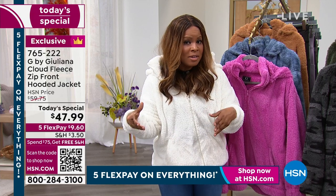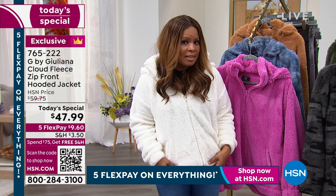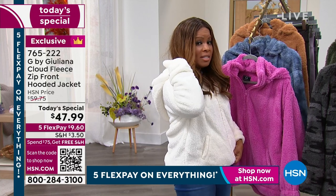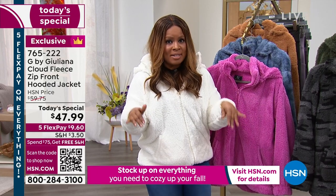All sizes, extra, extra small through 5X and 28 inches in the length. It does have a little hood in the back that you can snap off if you want. It has pockets. Only today that you'll buy it — it's an expiring offer that goes away tonight at midnight.